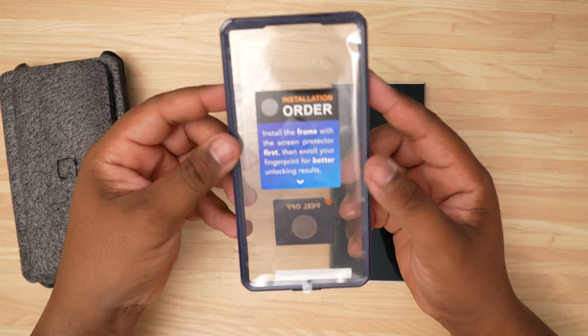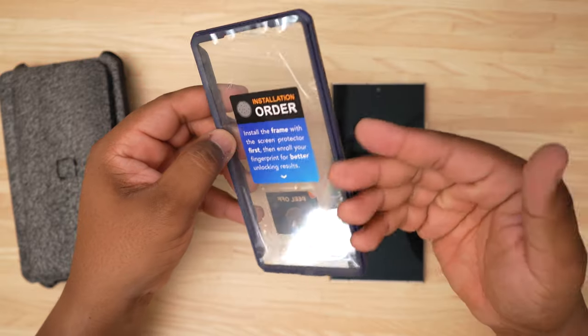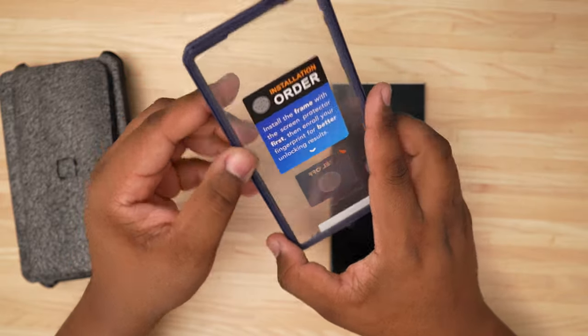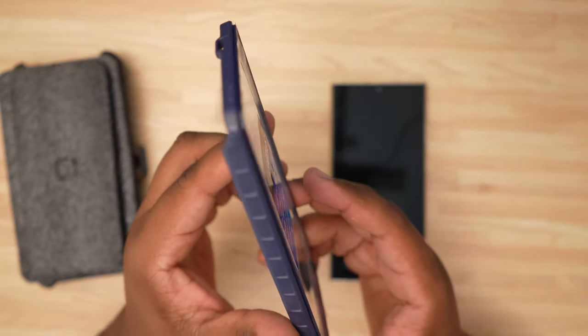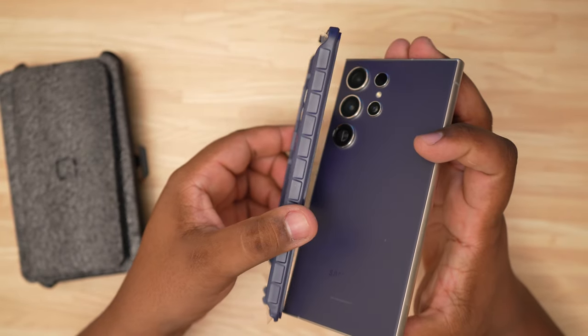As you can see, they've got a part at the bottom where you can peel off and test the fingerprint scanner — we will do that to see how it works. As you can tell by the color, it's kind of violet, which means it's matching the Ultra.